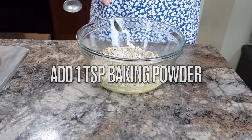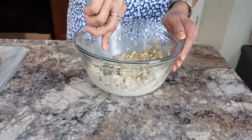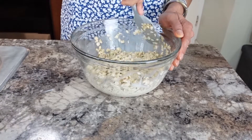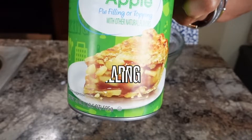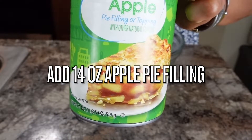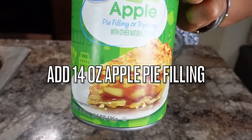Add a teaspoon of baking powder and mix it all in. If you want, you can also add a teaspoon of vanilla and a tablespoon of protein powder. Add 14 ounces of apple pie filling for two cups of oat — but if you are making three cups of oat, you can use the whole can.